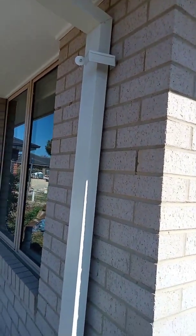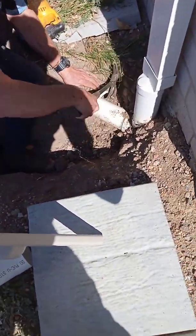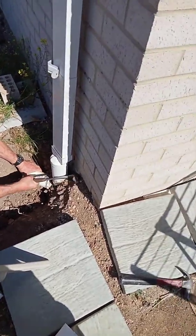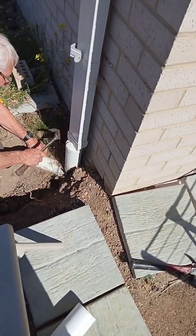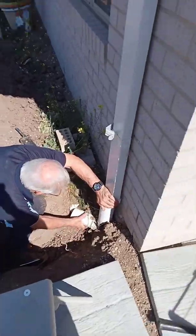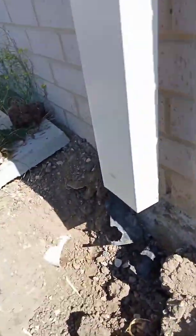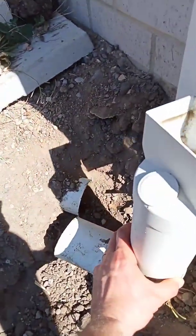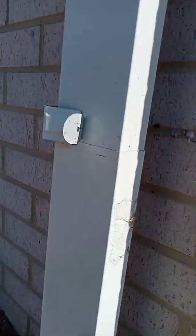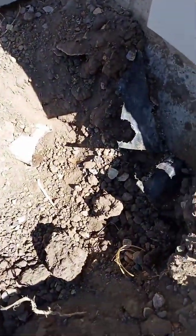We take these off with the hammer — the nail plugs — and then you can cut through that with the reciprocating saw. So you took this out with the reciprocating saw, knocked off the nail plugs with the hammer, and now we're going to put a cap on here.